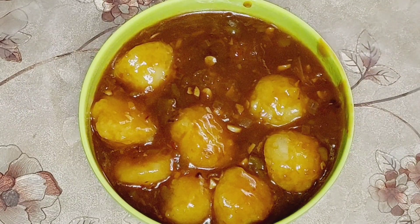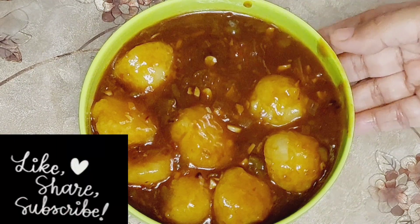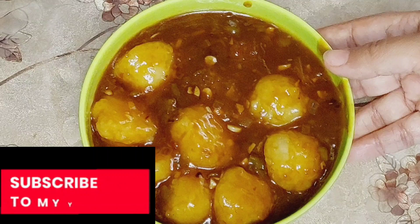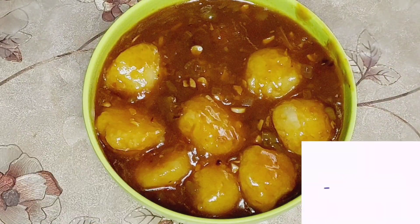If you liked my Korean style mushroom potato recipe, please do share and like. Don't forget to subscribe to my channel. I will be very happy. Bye and thanks for watching!